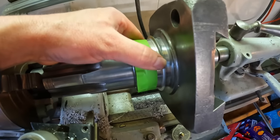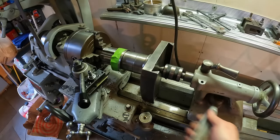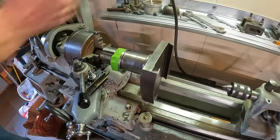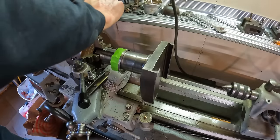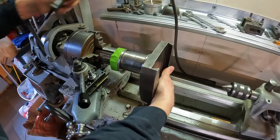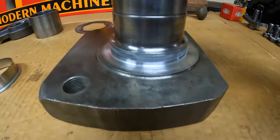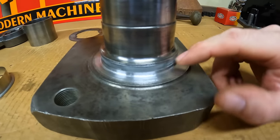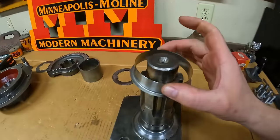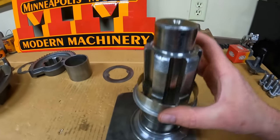Feels like it's going to be an excellent fit. And here's our result: the epoxy filling that old wear groove put in by the old seal. We also reduced the overall diameter of that surface by about three thousandths of an inch, which is going to put it much closer to the optimal installation diameter for the new speedy sleeve.